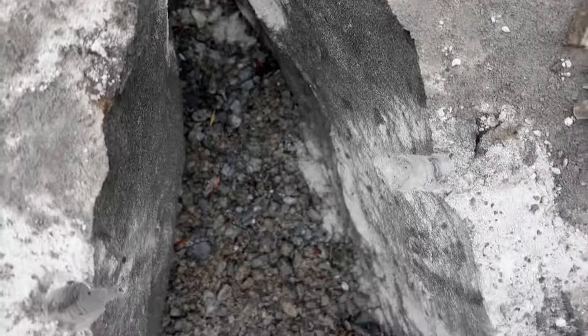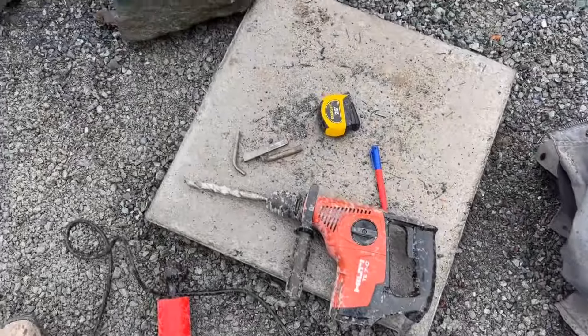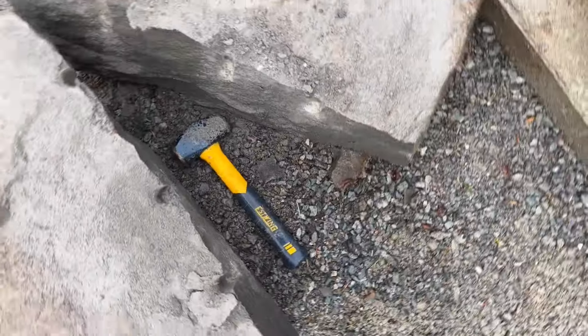A nice clean split on this big chunk of sandstone. We can use more for larger stones. Wedge and feather splitting boulders apart — see you next time.